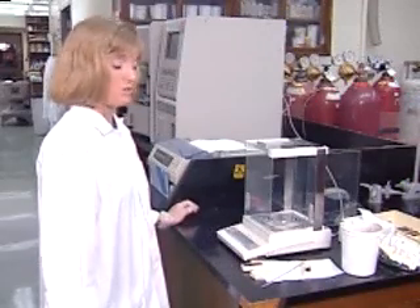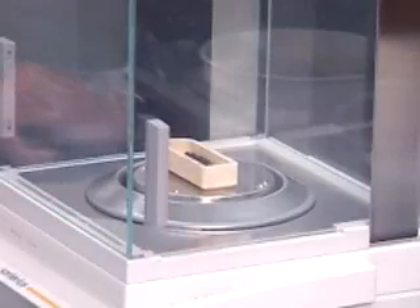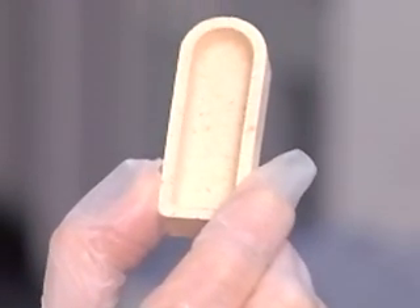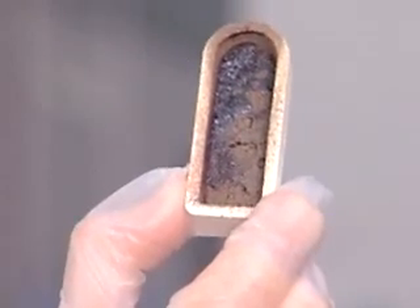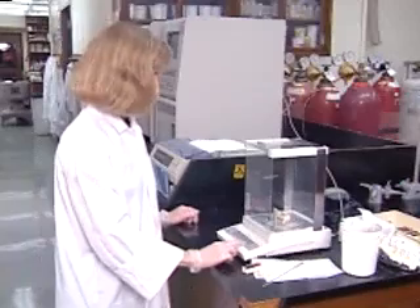What we do is we take a sample and put it in a boat and place it into the balance. This is what an empty ceramic boat looks like. We can reuse the boats even though they look like this, because all the carbon and nitrogen has been burnt off. With the press of a button, the weight has now been transferred to the analyzer.